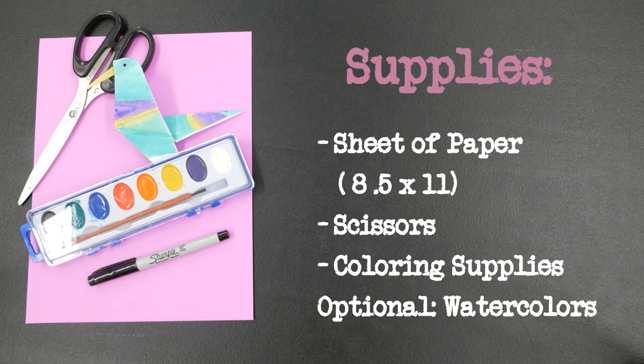The supplies you will need are a sheet of paper eight and a half by eleven, a pair of scissors, coloring supplies, and optional watercolors.